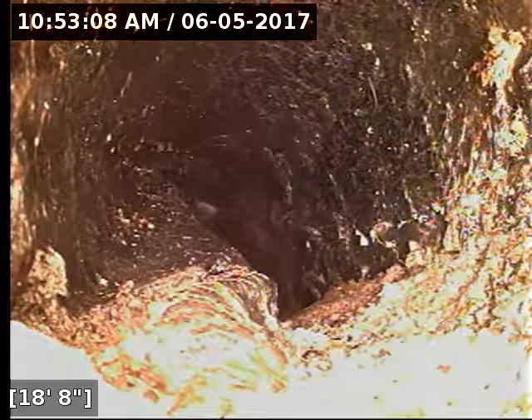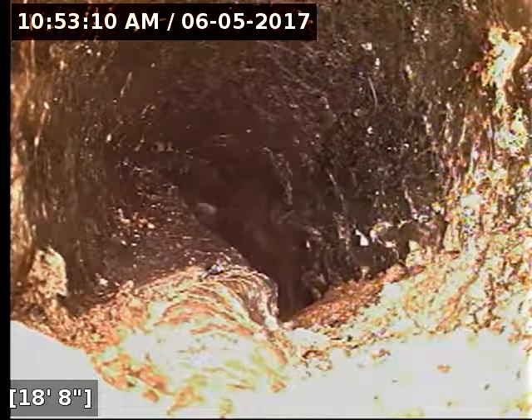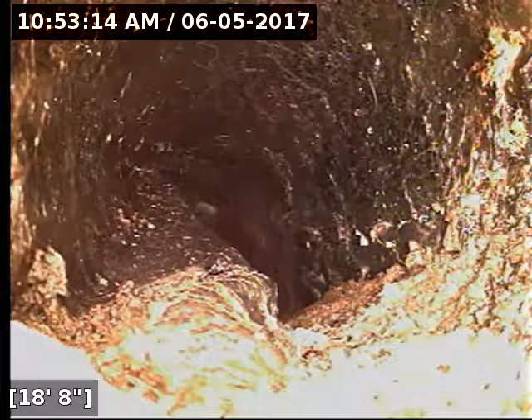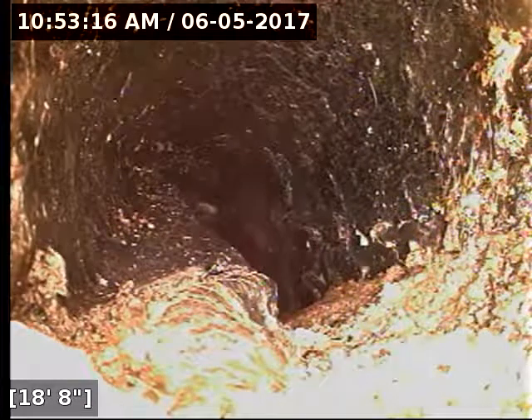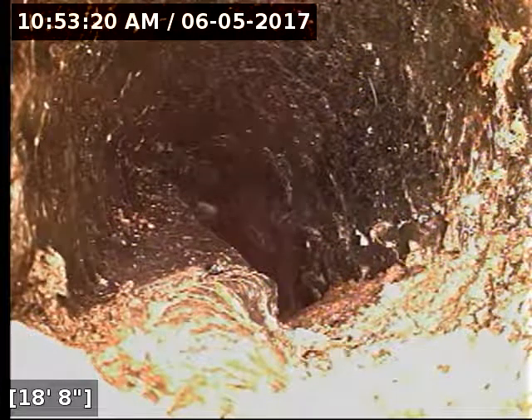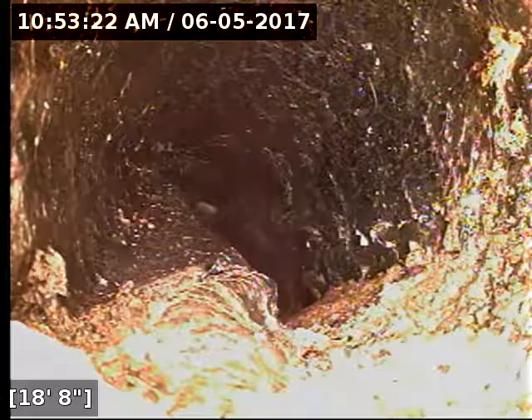The camera just will not make it, and I'm only 18 feet in with a fairly stiff push rod camera as well. So if it will not go through a clean-out 18 feet towards the street, there is absolutely no way that the camera is going to go down a stack and pass this point, no matter what stack on the house we go through.